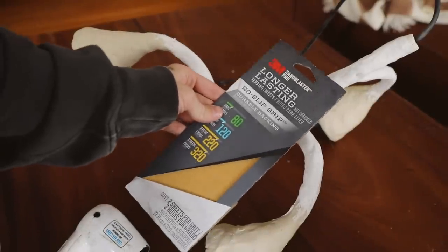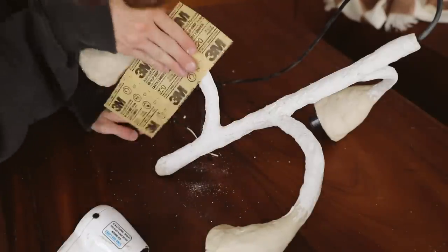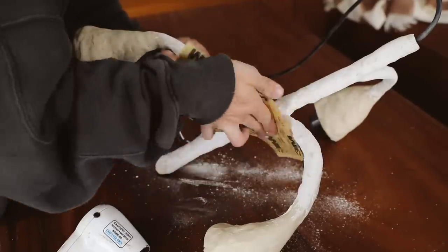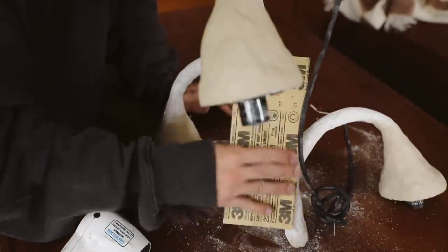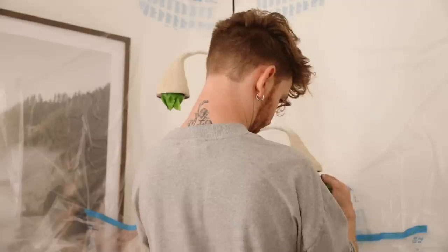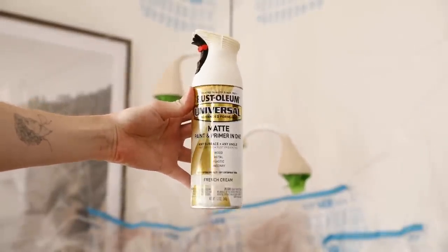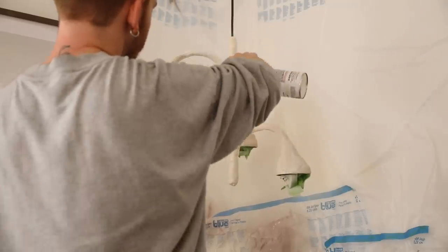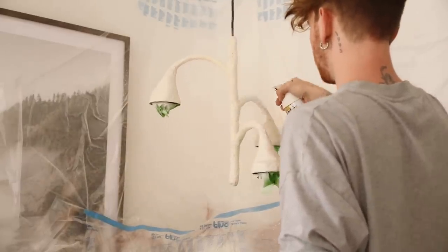I used 220-grit sandpaper and sanded down the spackle — it comes right off and you're left with a really smooth finish. Make sure the spackle is fully dried first; I used my heat gun for that. I sanded all the cracked areas until everything was nice and smooth. Now comes the fun part — painting. I went in with some tape to cover all of the sockets, then used a French cream spray paint to achieve more of a ceramic look. I did about three coats to start.